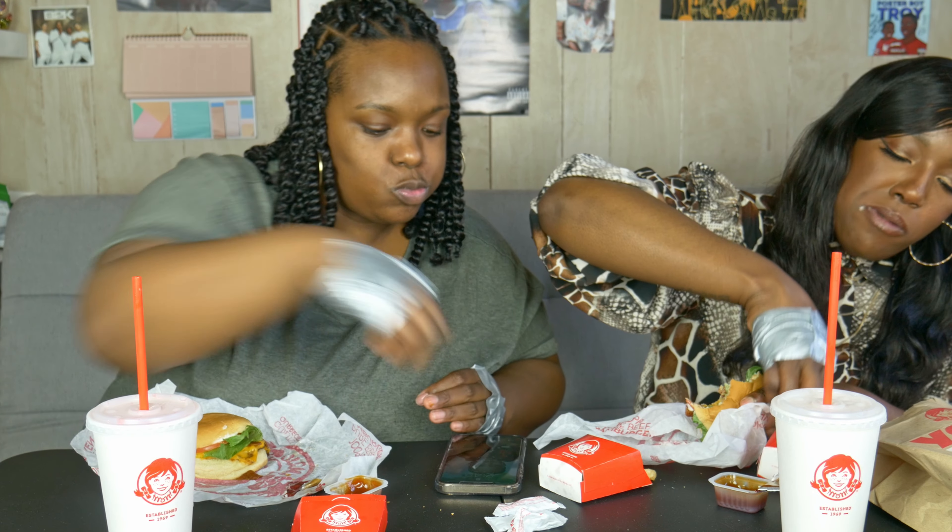I've got a strategy. One minute 45 seconds, 48. Oh my god. Oh my goodness. 1:30... or 1:20. Oh shit.